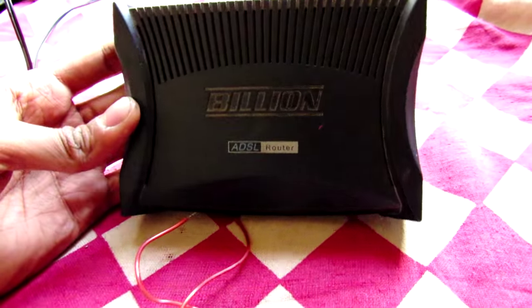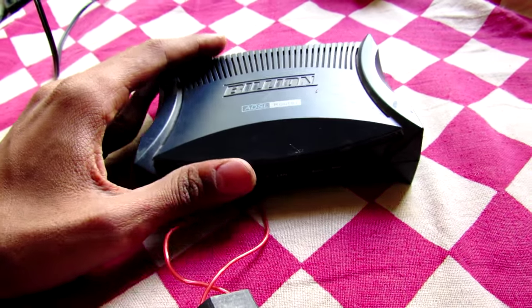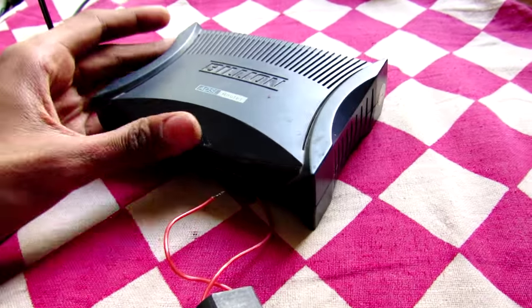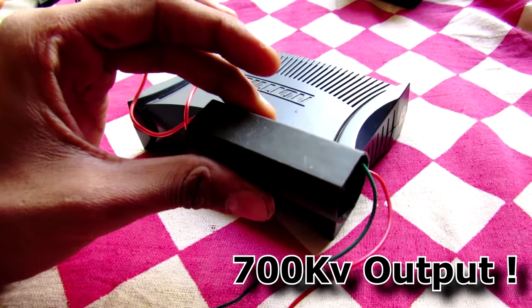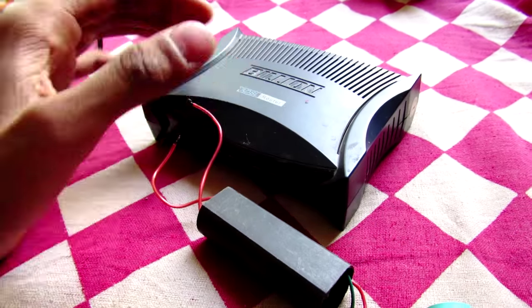Hey, what's going on guys, it's Kida here. This is my ADSL modem which I am right now using for my internet, and here is the high voltage generator that I have used for my EMP jammer.